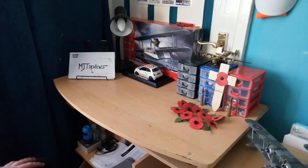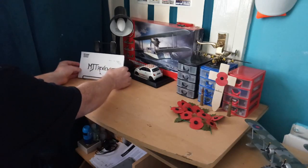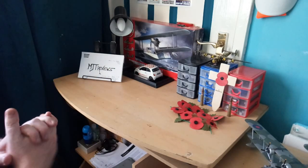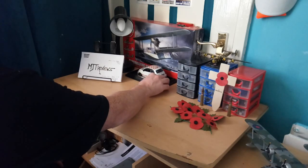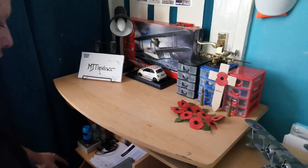Hey guys, MJT Reviews here. I'm back again with an awesome kit review for you. Before I start this model review, I'd like to give a shout out to Ashley Sparrowhawk and PCplog - I hope you guys are watching the videos.